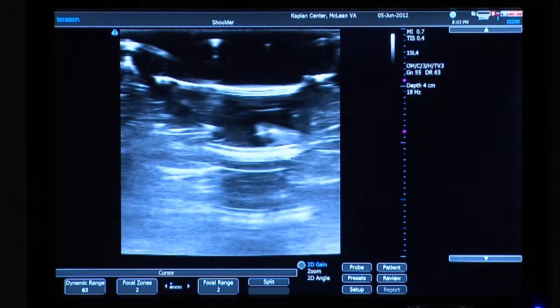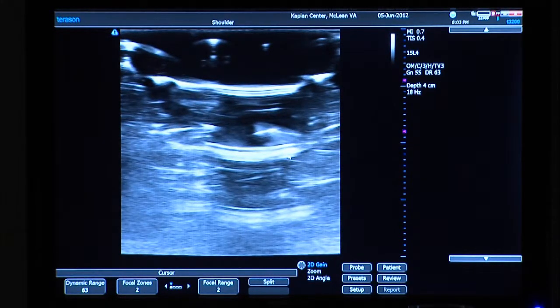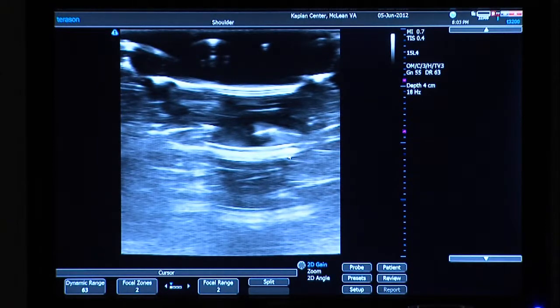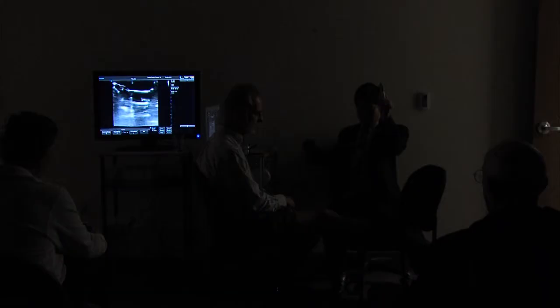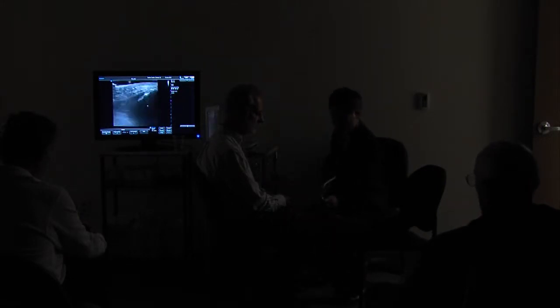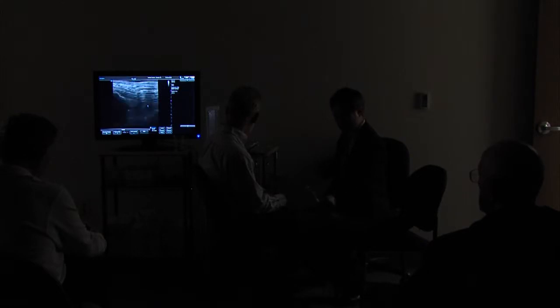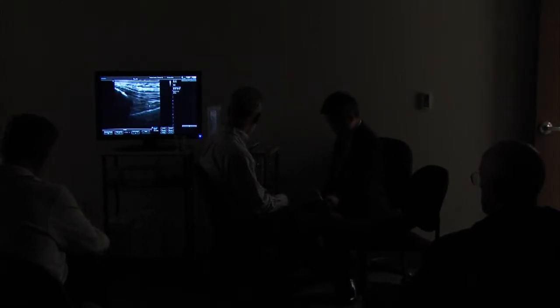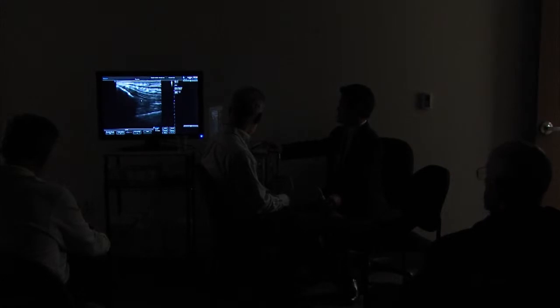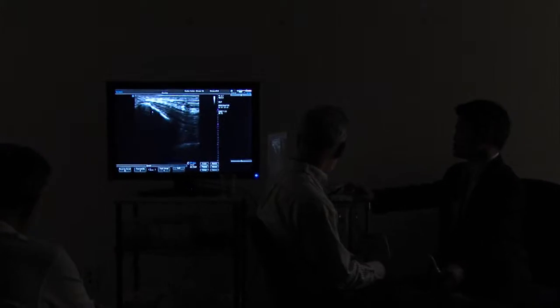Jonas here has been kind enough to volunteer his knee. He's having pain on the inside part of his knee, but because I like to be complete I'm going to start at the top. Some cold gel here. The screen looks like a bunch of who-knows-what, so I'm going to orient everybody once I get established. Hopefully you can see the little arrow — bone has a bright white surface to it.